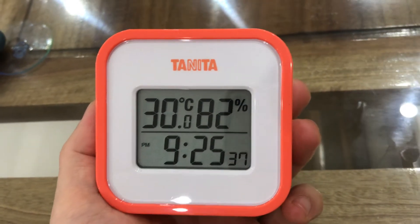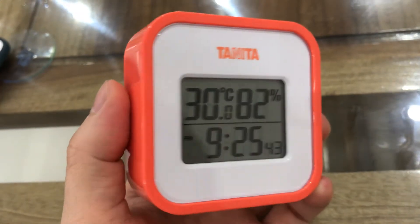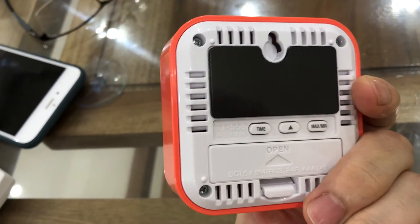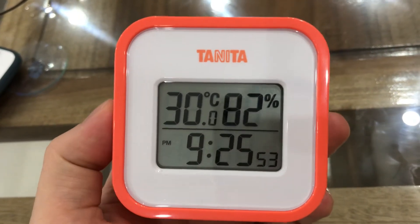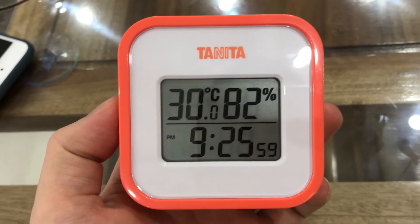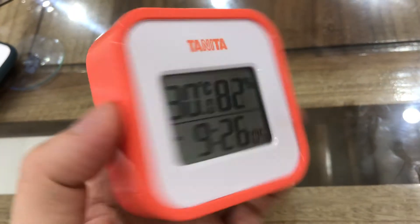This is not a smart device but I like it because it is very nice. As you can see, it is in a cute shape. The brand is Tanita, a brand from Japan — a Japanese brand.